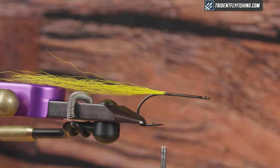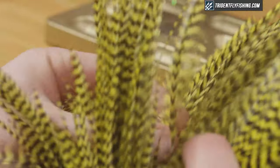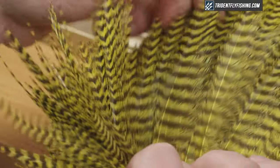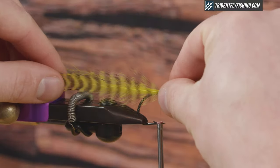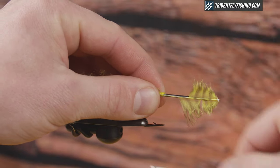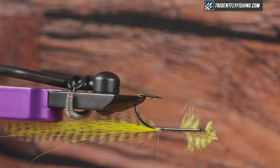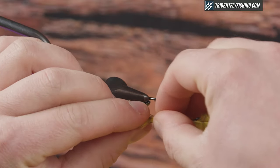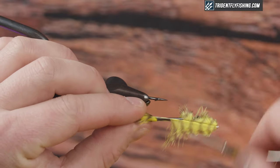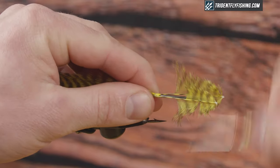One thing I'm going to do here is add some hackle for the tail, and this is just going to give me some contrast and some movement. I'm going to select two feathers that match. Tie them in right on top of the butts here and make sure they're flat on either side. I'm going to rotate this around and do the same thing on the other side — make sure they're even, tie that in, check it again, and then tie it down real good.